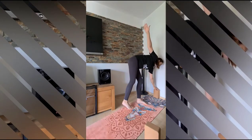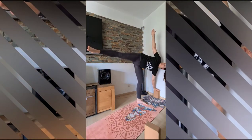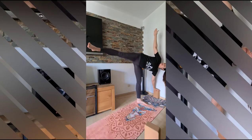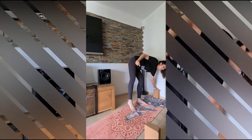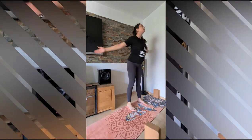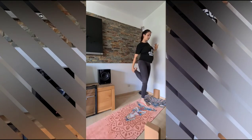Then we will move to the half moon pose also on the wall. You can turn the block around. One hand comes on the block again, stretch your foot, stretch your arms, look up. And then release.